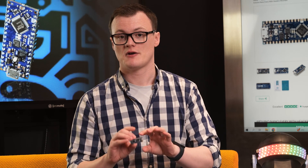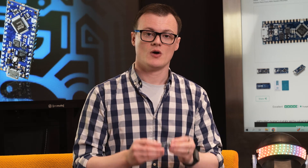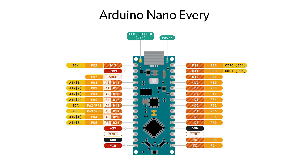The Arduino Nano Every is an ideal board for those looking to start with microcontrollers. While the Arduino Uno can also do all of this, providing pin headers to connect to other shields and wires,